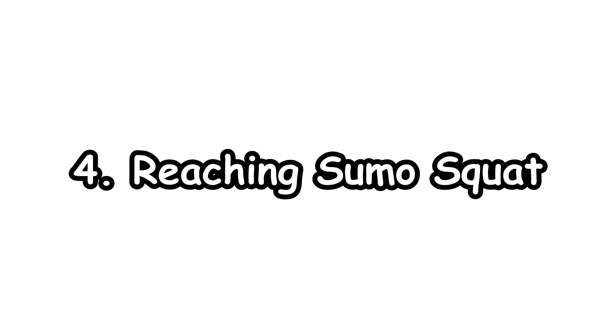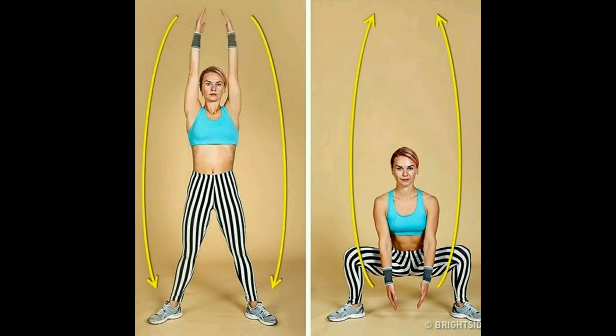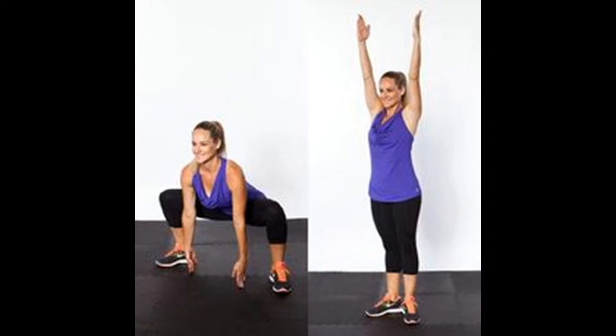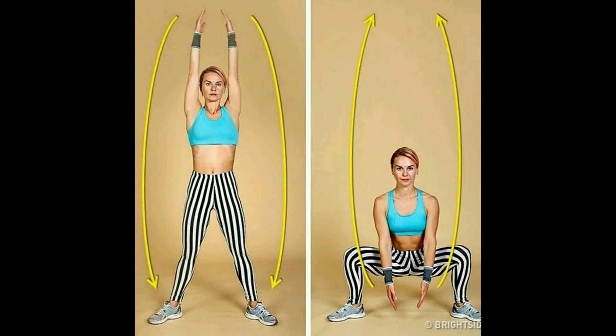4. Reaching Sumo Squat. This squat adds some cardio. Stand with feet wider than shoulder-width apart and toes slightly turned out. Hold arms in front of your hips, hanging there. Push your hips back and squat down, keeping your chest up and knees out, with hands still hanging. As you stand up to your tippy toes, swing arms around and reach for the sky. This variation helps keep your torso lifted throughout the exercise, while giving your glutes extra attention.